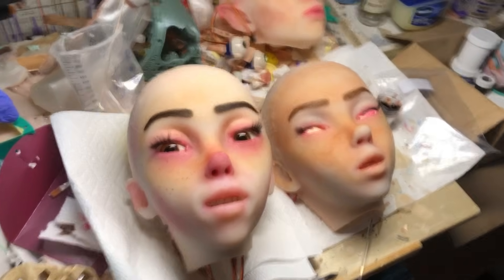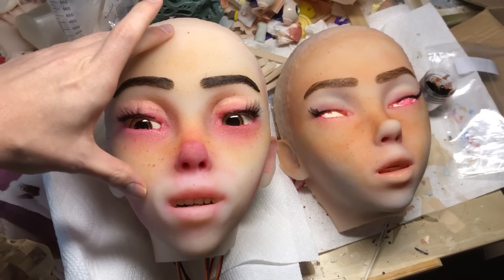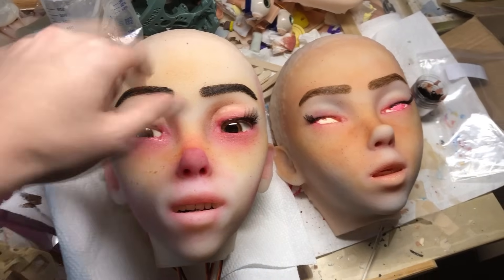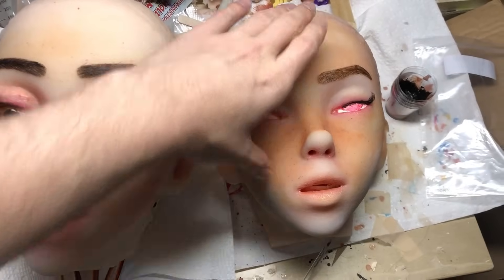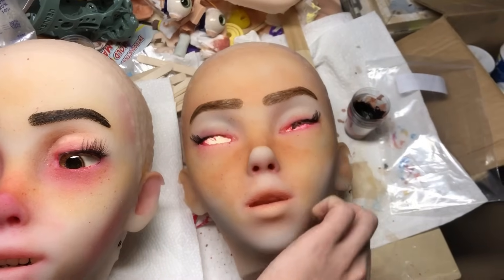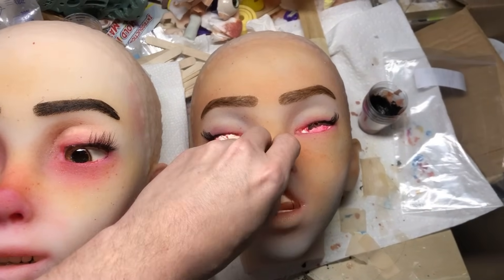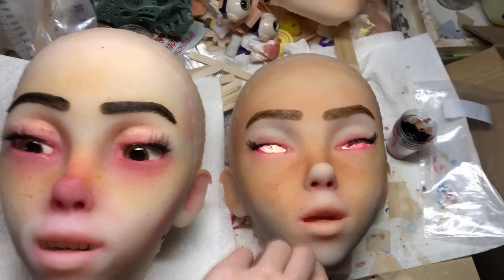I have here these two heads. This head is a previous design I had that has moving eyelids. It's using servos in there to do that — the whole thing is using normal servos. And this here is just the skin on the form back there for painting. So this is all done now — eyebrows, eyelids.